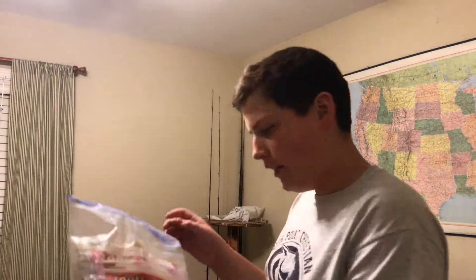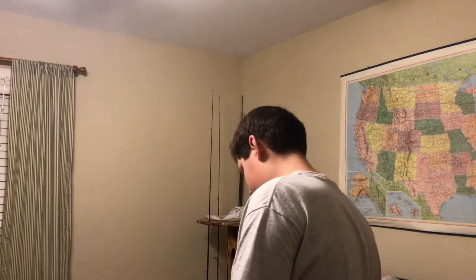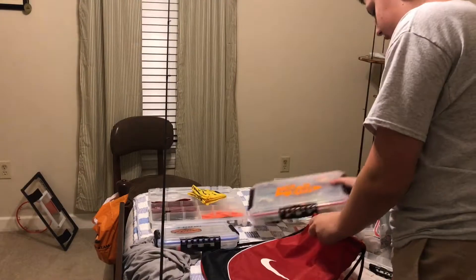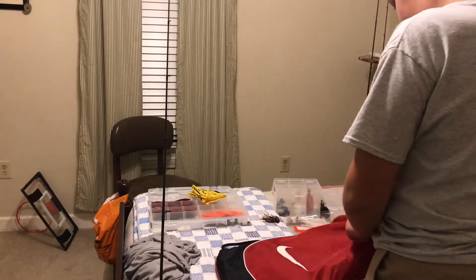We're in business — got everything I need for tomorrow. This main box has the terminal tackle with basically everything I need, and then I've got a bunch of soft plastics. Probably gonna wear that in the morning, so I'll take that out and pack everything in order.